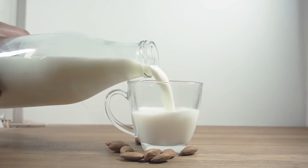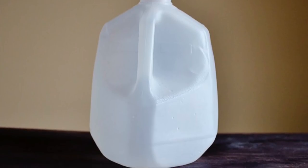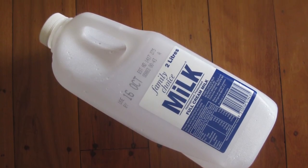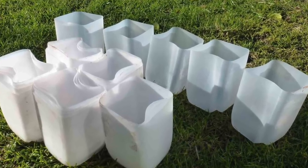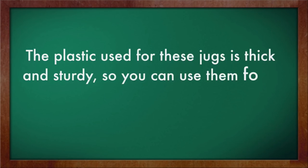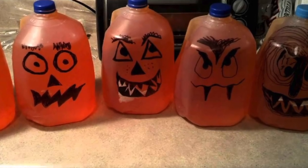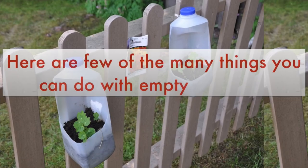Many households go through at least a gallon of milk a week, but why throw all those jugs away when you can repurpose them? Milk jugs aren't always the most aesthetically pleasing, but they make perfect gardening tools and accessories. The plastic used for these jugs is thick and sturdy, so you can use them for a variety of purposes, from shovels to pots. Plus, they are easy enough to paint and spruce up. Here are a few of the many things you can do with empty milk jugs.